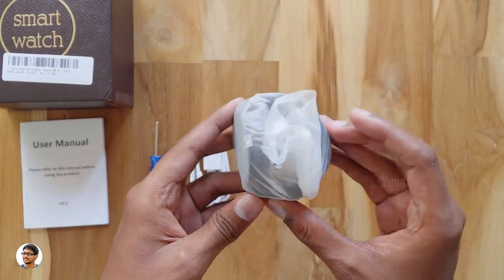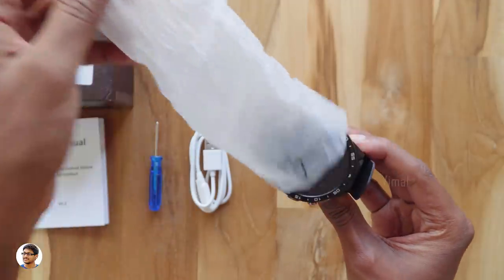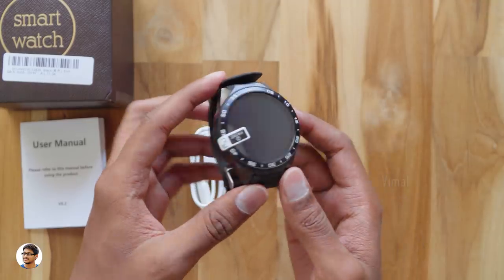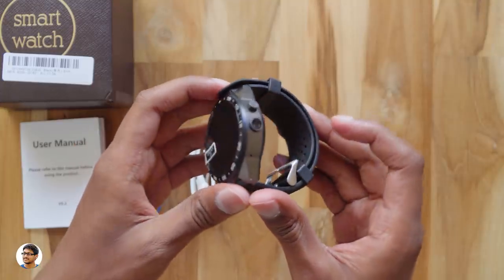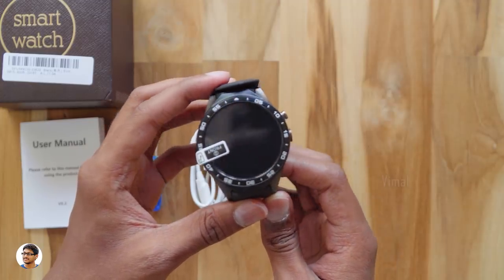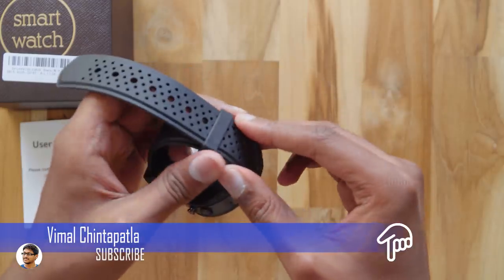Now let's check out the Kingware smartwatch. The model is the KW88 — it's an Android smartwatch and also has an HD camera on it. This is how the Kingware KW88 looks. It comes in four colors; I've got the black color model. The watch looks quite nice with a sporty design and solid build quality. Here is the HD camera — it's on the right side, below the power button. It looks like the watch comes with a pre-installed screen guard. The strap is made of high-quality silicone, flexible with a dotted design to maintain airflow.